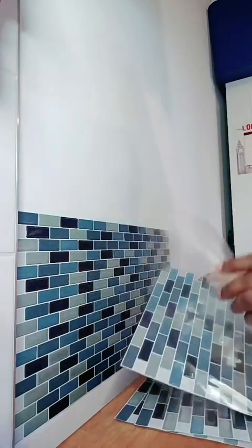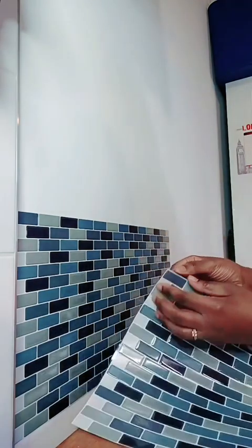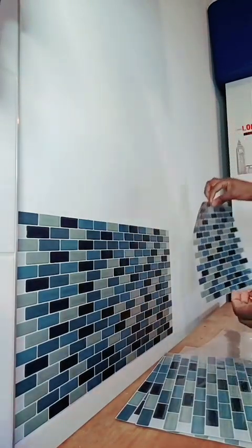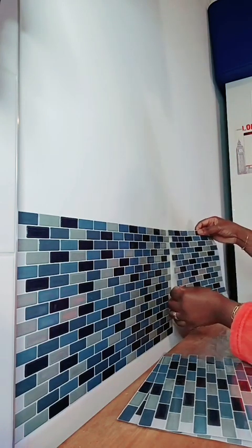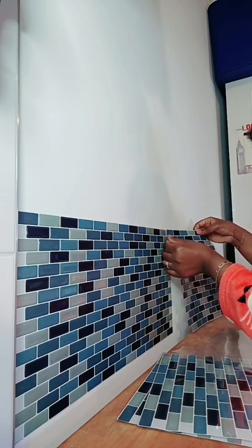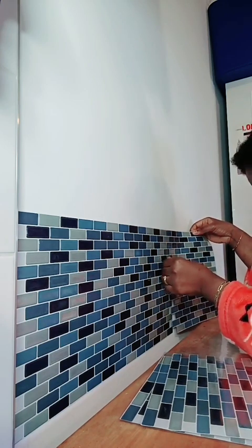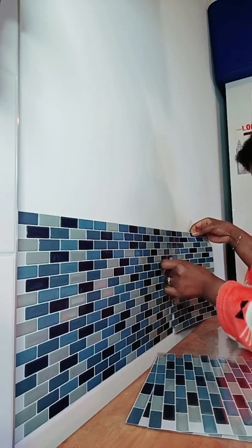Je poursuis. J'enlève la feuille du dessus, et je peux même la laisser si je veux. Ensuite, je fais pareil, dans ce sens-là, en faisant attention de ne pas me louper. Je me suis déjà un peu loupée tout à l'heure, mais c'est la première fois que je le fais — c'est normal qu'il y ait un petit loupé au début. Après, ça va une fois qu'on a la main.